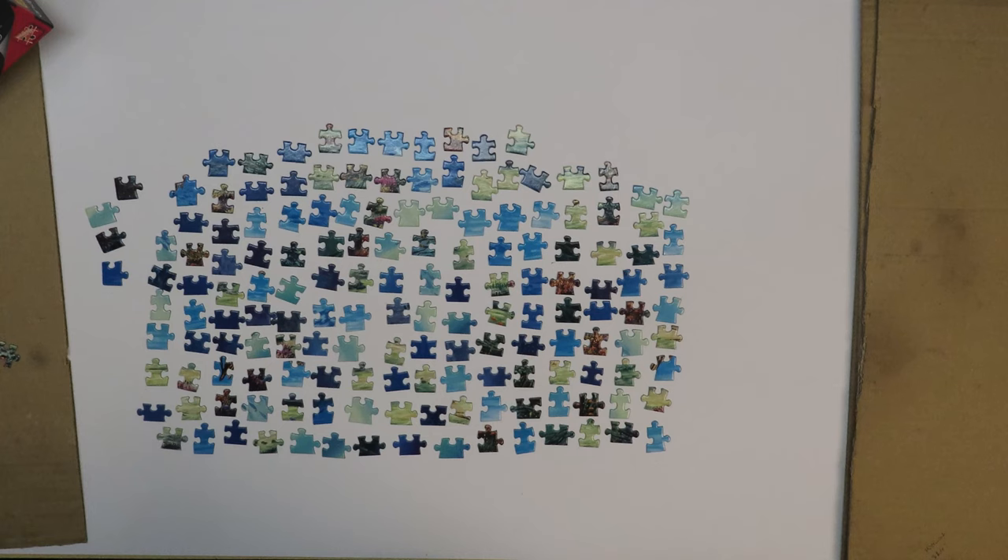And then we have the shaped puzzles — puzzles that are not rectangular. They may be circular. I also have done a circular puzzle; it was kind of easy to find the edge pieces. Apart from one or two pieces, all the others were immediately found. And there are the shaped puzzles — puzzles that are shaped like something specific, like a leaf, or like a horse, like an animal of some sort.